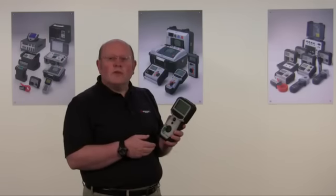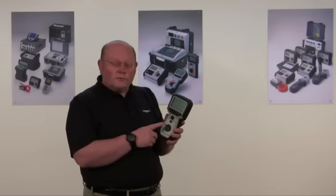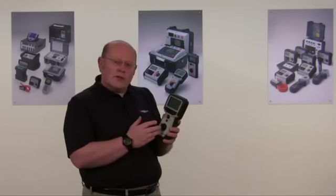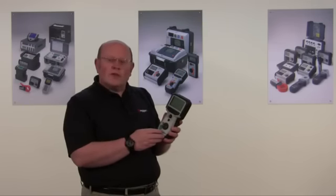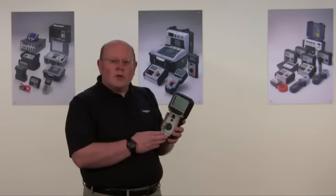It's sealed to IP54. It has an auto feature and manual settings built in. It has dual cursors and a very simple four-way switch for operation. It's ideal for those simple jobs where you need to find a fault quickly.